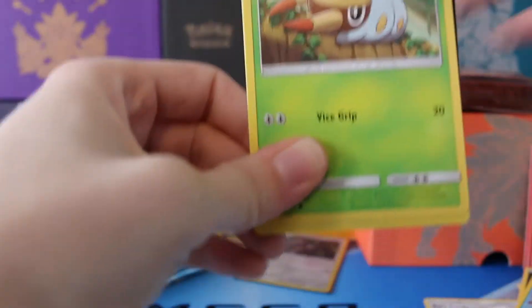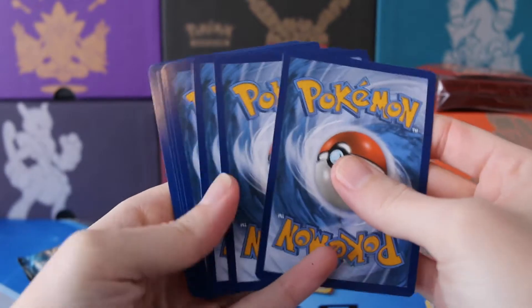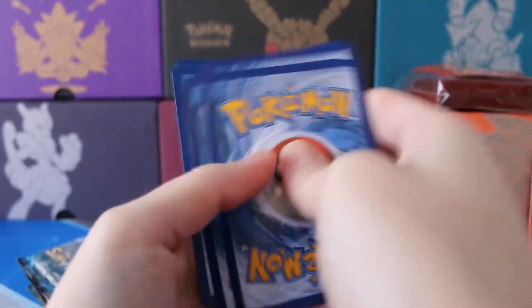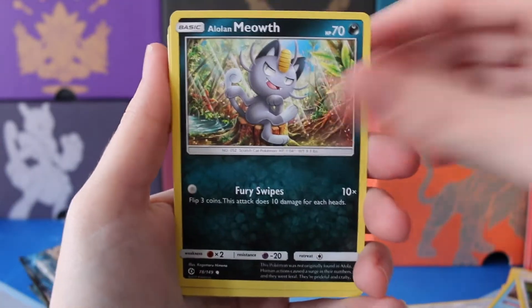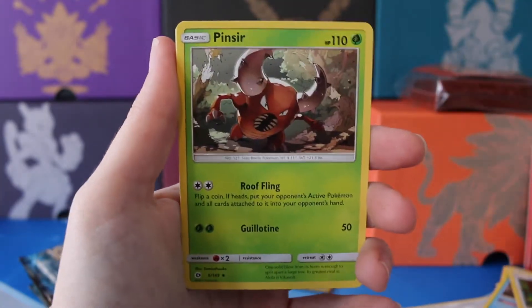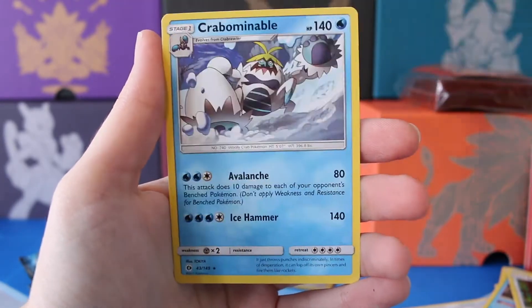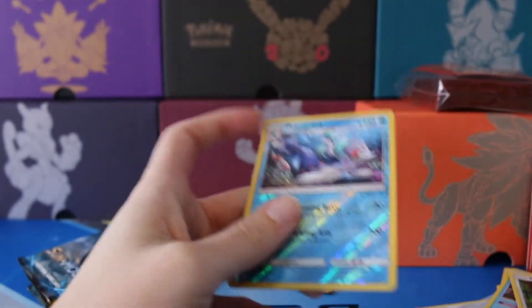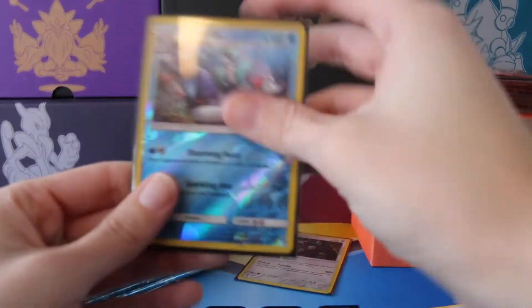So many goodies to get from this set. It is definitely going to be a hard set to complete, especially with pretty much the special cards only being in one spot — you had the breaks before, but now you don't. We have Sandile, Alolan Meowth, Pikipek, Fighting Energy, Golbat, Repel, a Pinsir, Reverse Primarina which is a Rare, and a regular Rare Crabominable. Go ahead and get Primarina sleeved up — such a cool looking card.